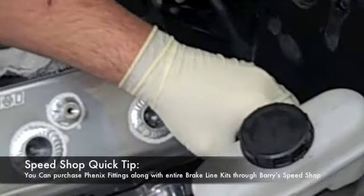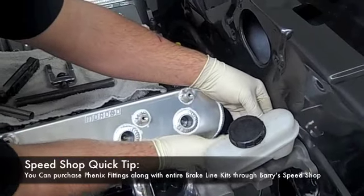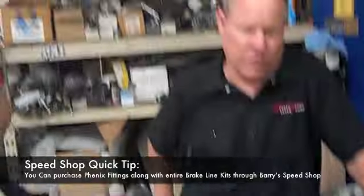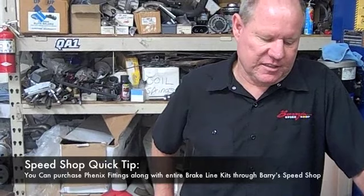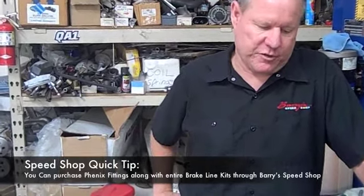We exclusively use Phoenix fittings and we're a distributor for them. We're going to be offering a complete stainless steel brake line kit — universal for just about any kind of car — that comes with all the tubing, fittings, and anything you need to do exactly what we've done here.